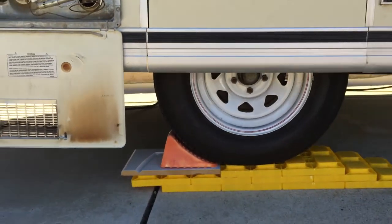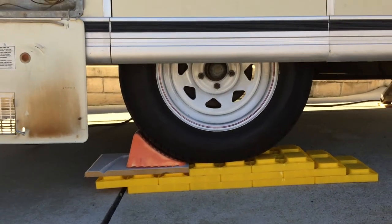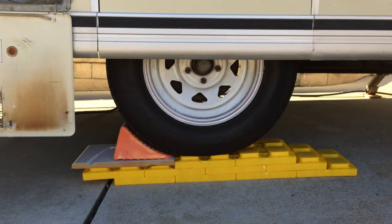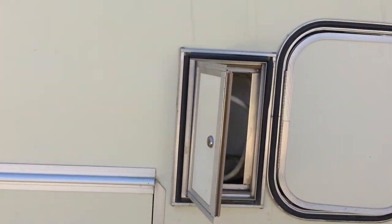Down here are the wheels — 15-inch trailer wheels — which give me a little bit more clearance, which is great. It also rides very smoothly.